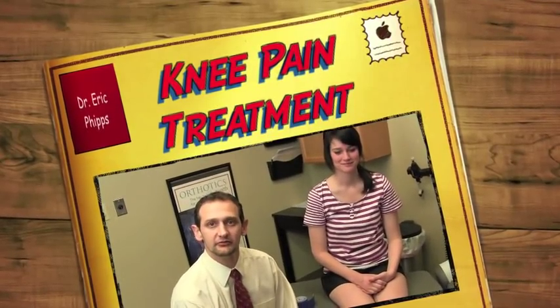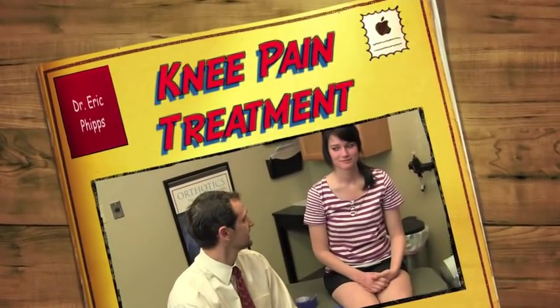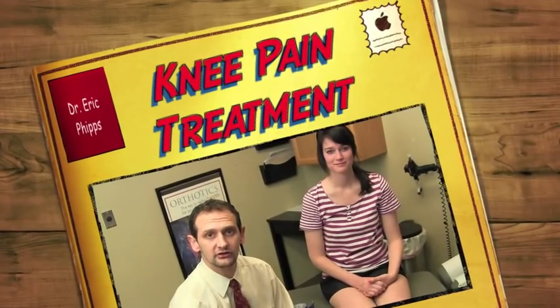Hi, my name is Dr. Eric Phipps and I'm here today with one of my patients, Katie, and we're going to talk to you a little bit about knee problems, knee injuries, and what we can do to help fix those injuries.